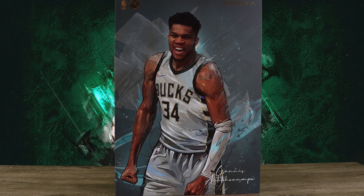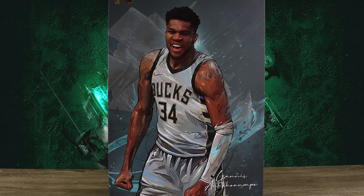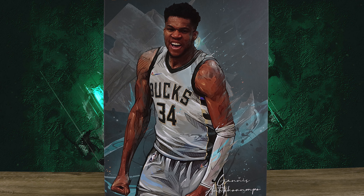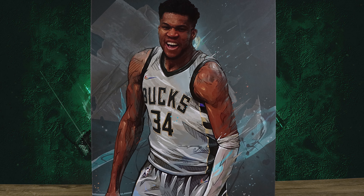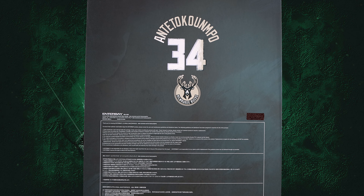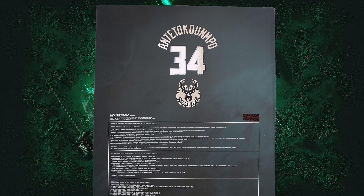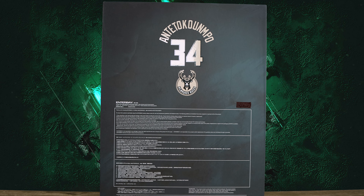What is going on collectors, Optical 20 back for another video review. Today we are going to take a look at the Enterbay Giannis Antetokounmpo. If you want to order any Enterbay figures, head over to BigBadToyStore.com — I'll put the link down below. This is sold out but they still have a massive sale with Durant, Jordan, Kobe, Steph and all that stuff on clearance right now.